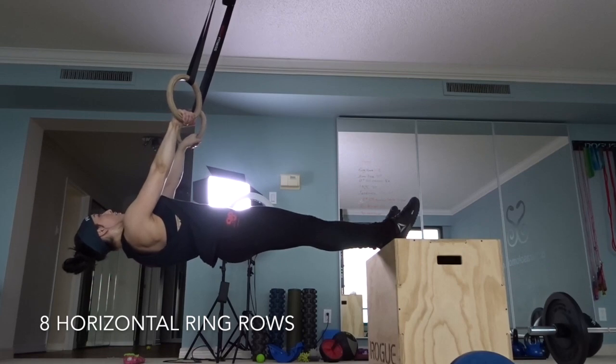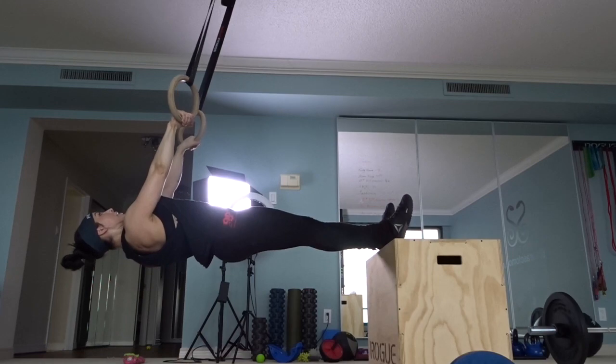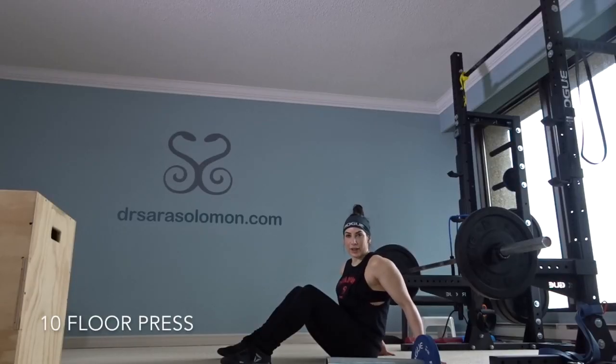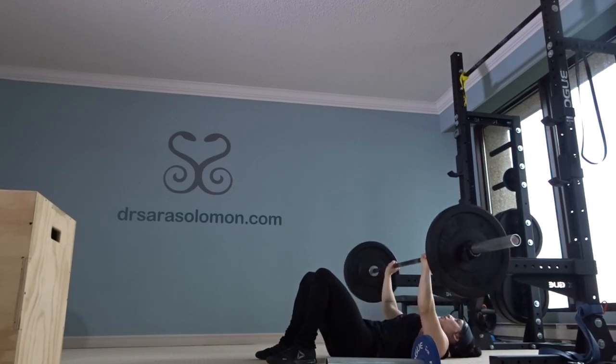Eight horizontal ring rows. Ten floor press — I use 95 pounds. Elbows point towards feet.